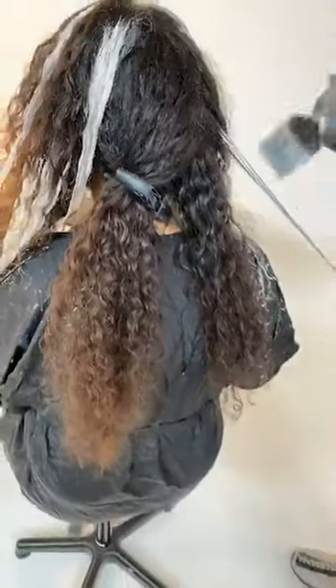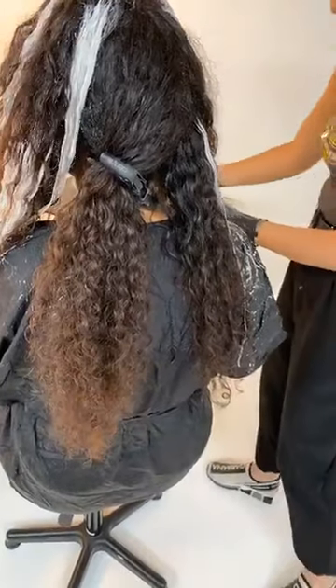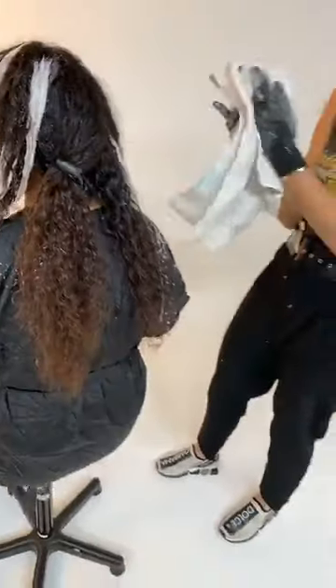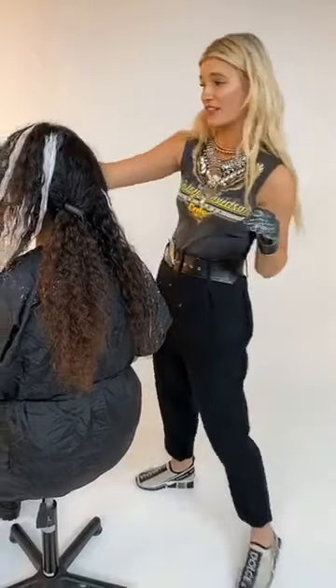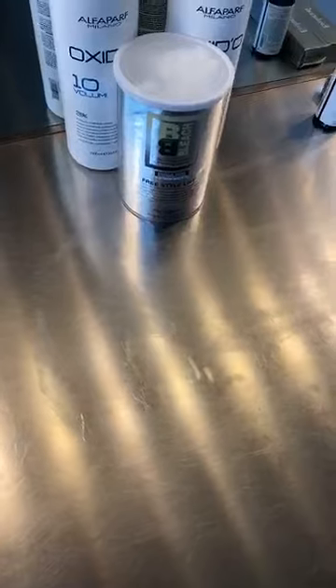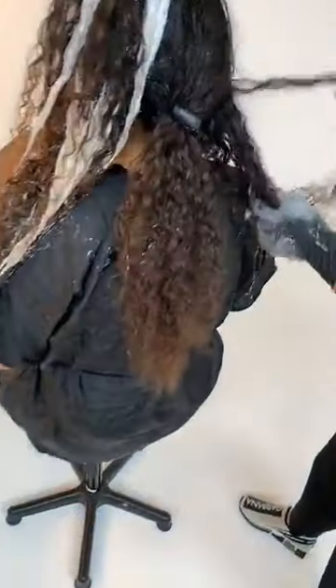A lot of people are asking what clay lightener are you using? This is Alfa Parf Milano's BB Bleach Freestyle Lightener. When you look at the can, what you want to look for is 'Freestyle Lift' — that just tells you this is the freeform lightener.